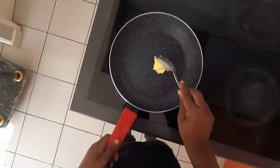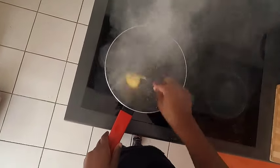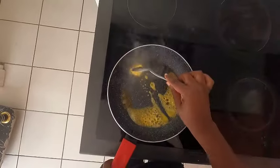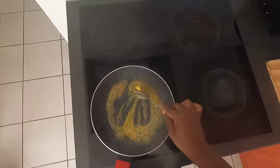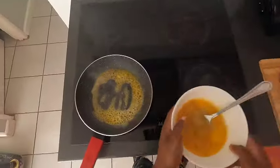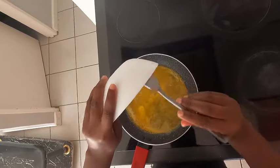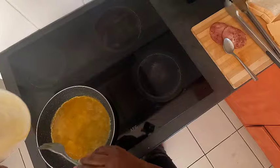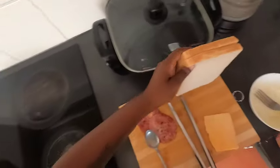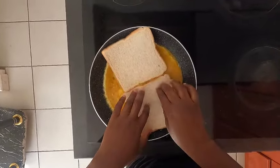So in that same pan, guys, you need to put butter. In the pan you put butter, then your eggs — make it an omelette, guys. Here we go, we're going to do this side and this side.